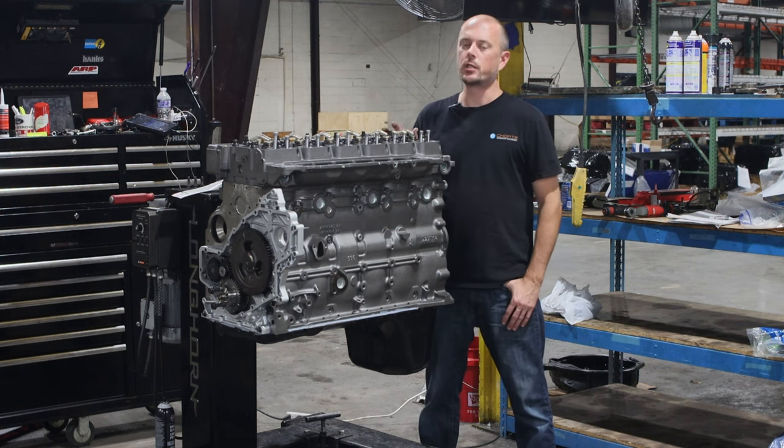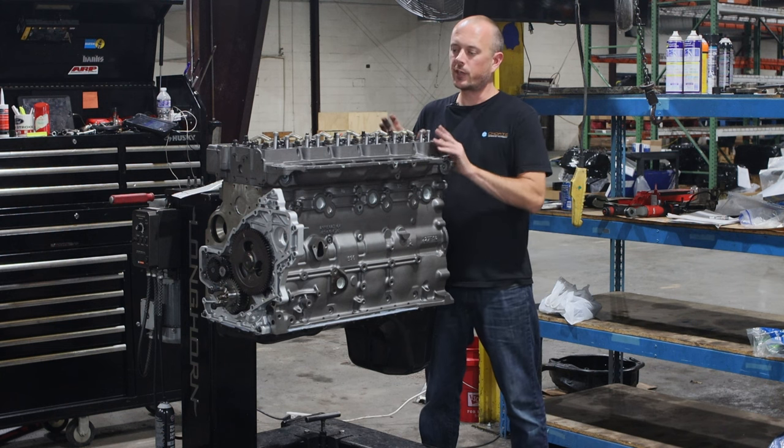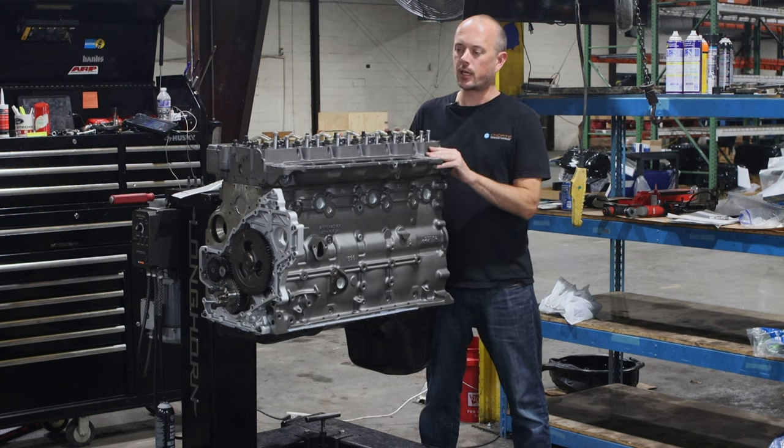So let's talk about what we do to every single one of these engines. From the factory, really the majority of the issues that the Cummins had — which is not too many — were in the head.